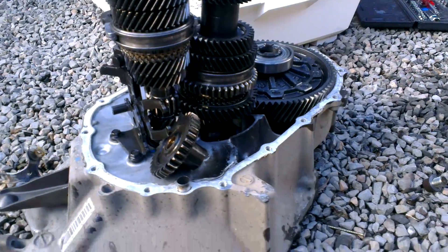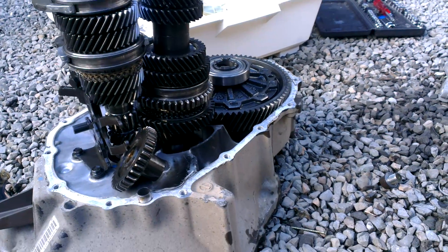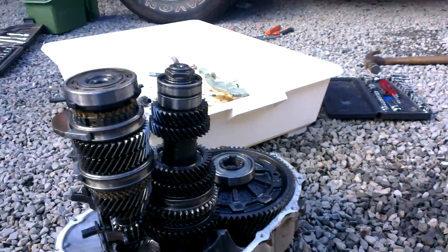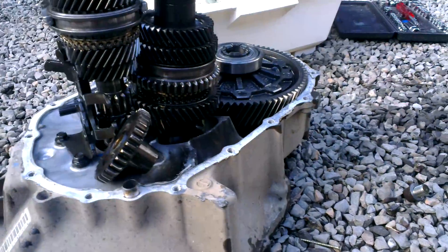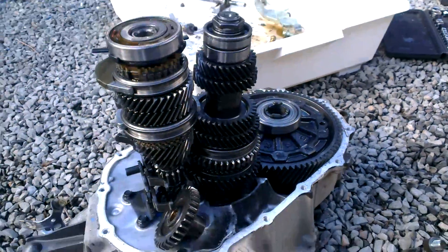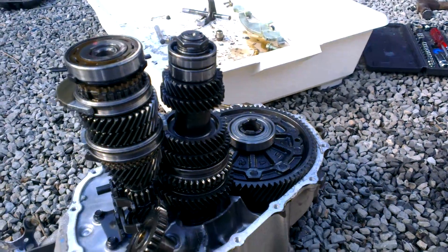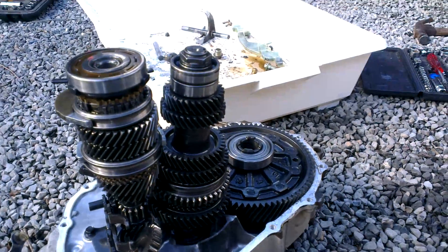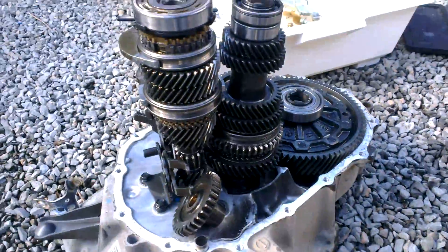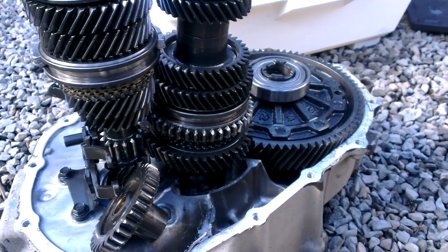Hi guys, this is going to be a look at a 5-speed manual transmission out of a Honda Fit or Honda Jazz 1.4 IDSI. These are the infamous gearboxes that always destroy themselves basically — the bearings always go in them. We bought a new gearbox to replace this one. This one has basically destroyed itself more than just the bearings, as the gear selectors went, so it crunched when it went into gear.